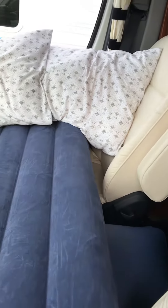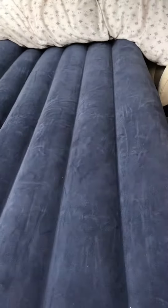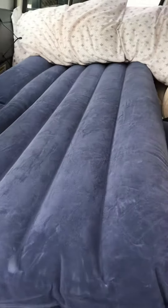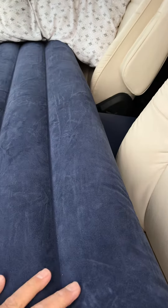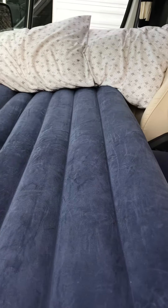I love it. It's a great product and it provides a really great sleeping area for me. Thank you, Pleasure Way.